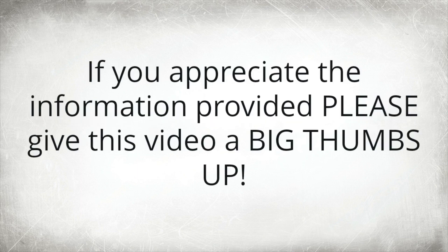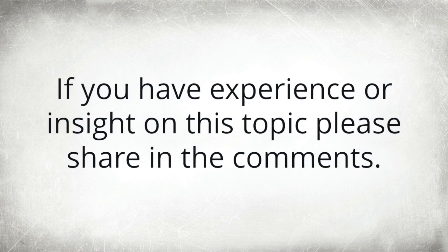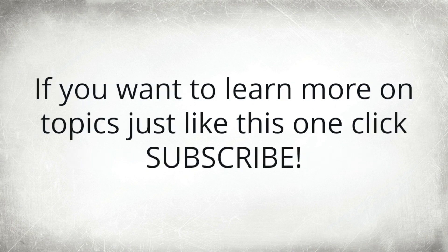If you appreciate the information provided, please give this video a big thumbs up. If you think the information was worthless, give us feedback with a thumbs down. If you have experience or insight on this topic, please share in the comments. If you want to learn more on topics just like this one, click subscribe.